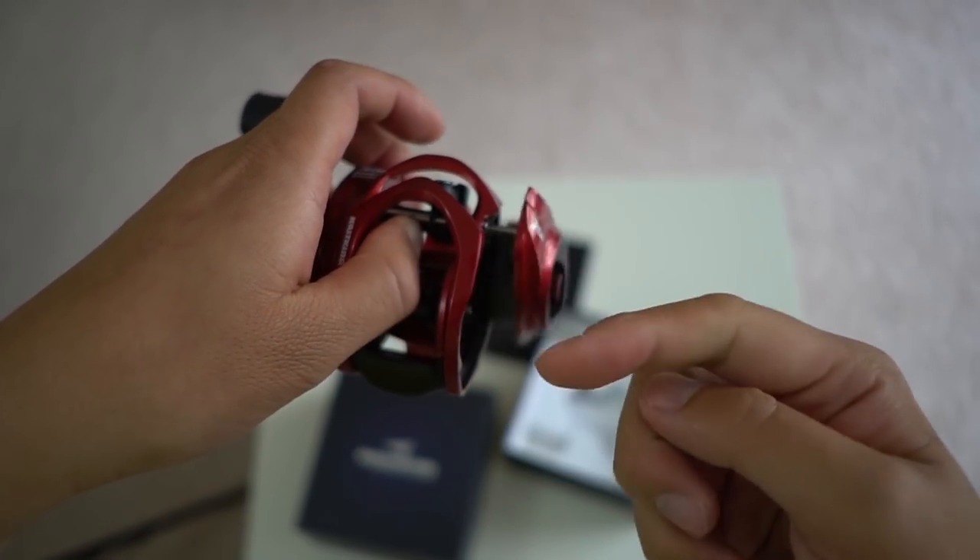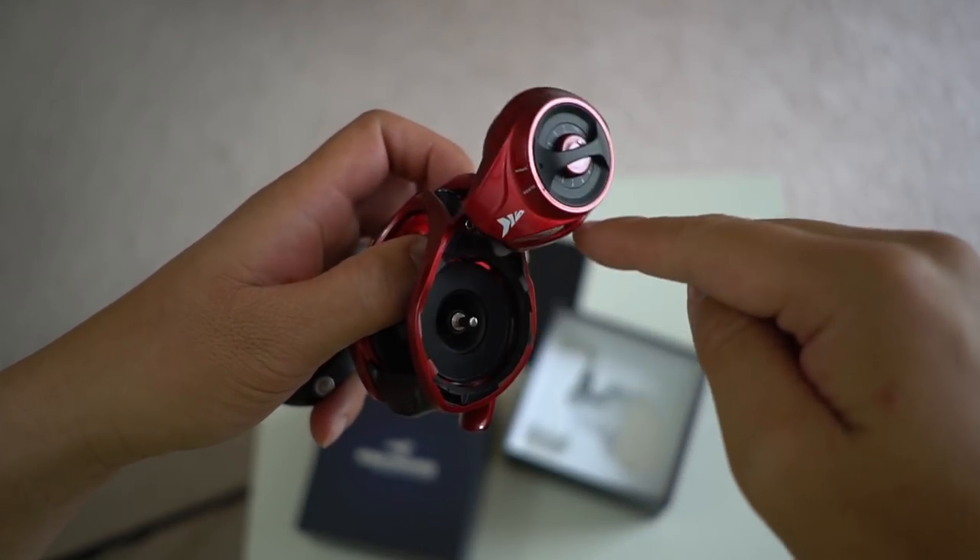The ergo twist and the swing wing style side plate — it's like a transformer, guys. This reel has 17.6 pounds of drag, so it's perfect for bass fishing. And it's also salt-ready, so for inshore fishermen who like fluke fishing, perfect reel.